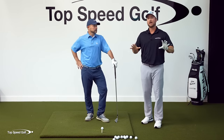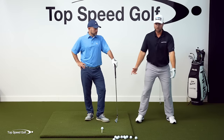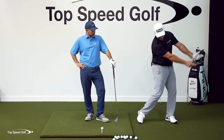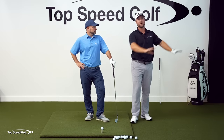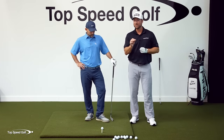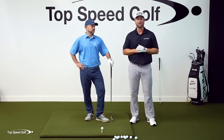The next step I'd highly recommend is getting some more lag. We've got the width — now let's learn to get the club to lag in the downswing and release that lag, just like you see with all the pros. I have a great video for you that's going to pop up on the side of your screen. I've got a couple of secrets in there on how to get a ton of lag in your golf swing.